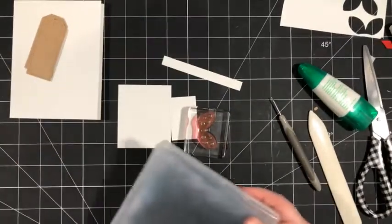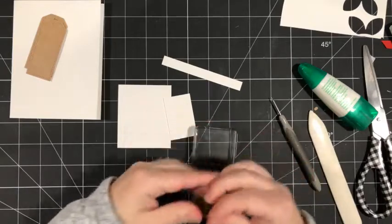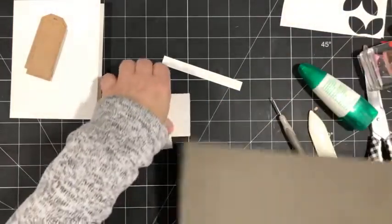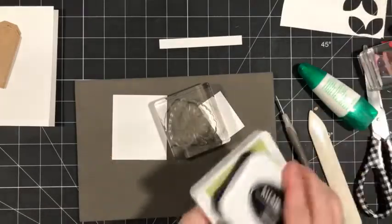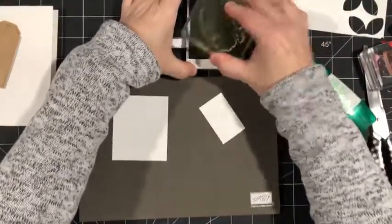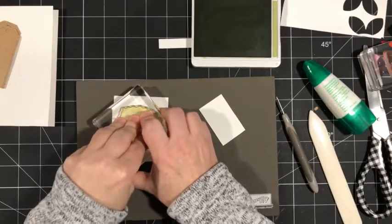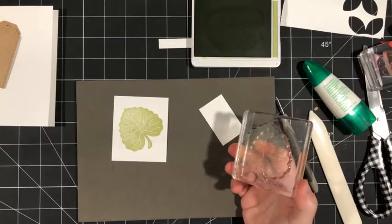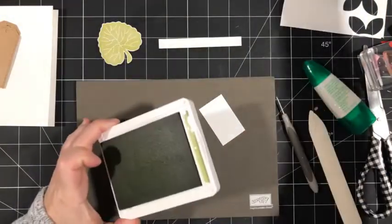Let's get started. I'm going to bring back my stamp and pierce mat for stamping. This time we're going to use the large leaf stamp and I'm going to use some Pear Pizzazz ink — ink it up and stamp it down on here. Then I'll fussy cut that. I went ahead and did that already.